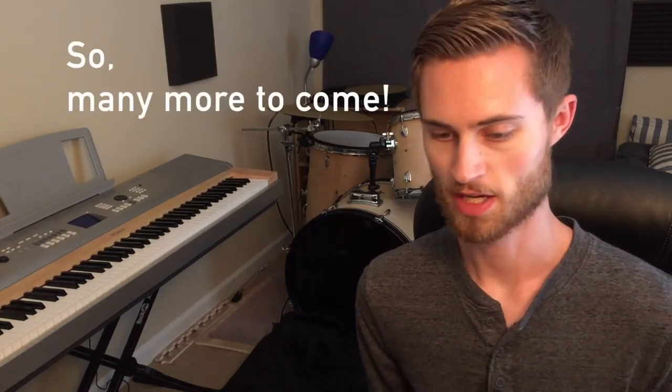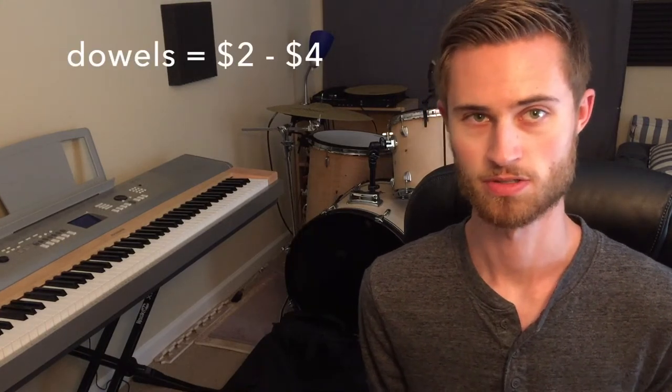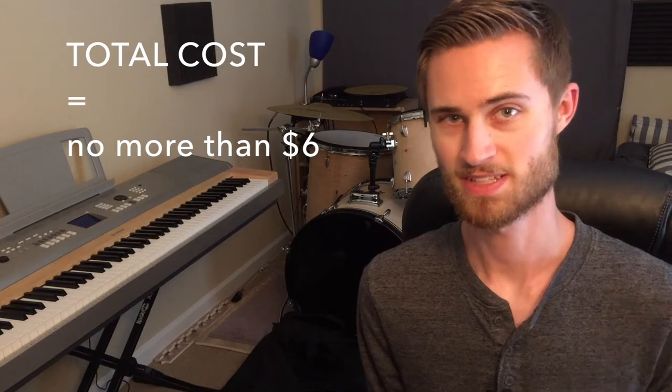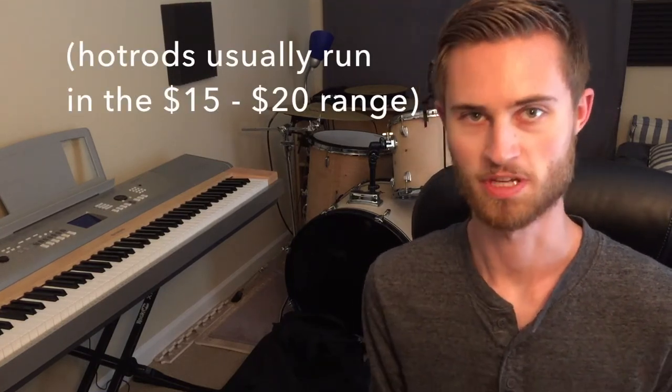My plan is just to keep making more of these so I have lots of different sound options and rod types made exactly the way I want — my custom design. As for cost, this pair probably cost somewhere between five and seven dollars to make. I've got 50 feet of shrink tubing that'll last forever, a big thing of wood glue that'll last forever, and the dowels are cheap — literally two to four dollars worth for enough to make two rods. Factoring everything in, probably five bucks a pair, so I'm saving at least ten dollars per pair making these myself. And as I make more, I'm improving and getting better at it.